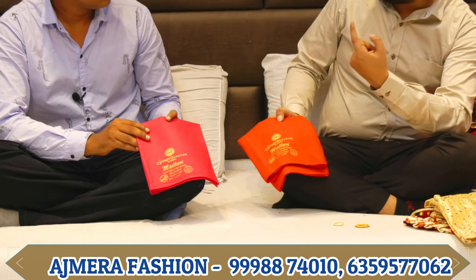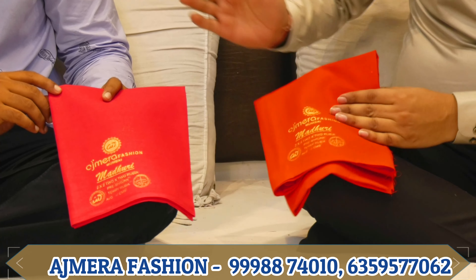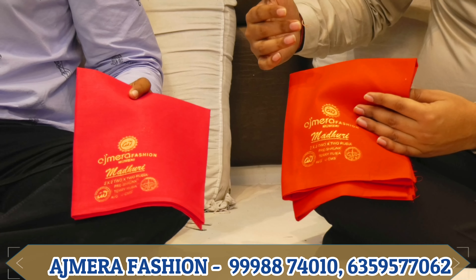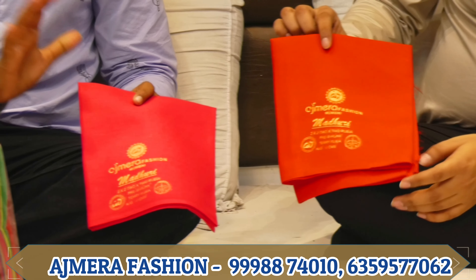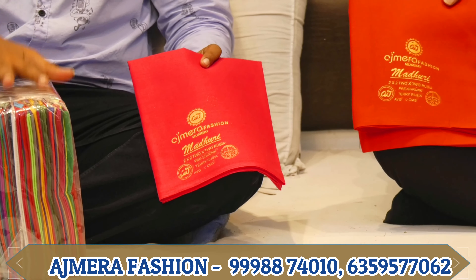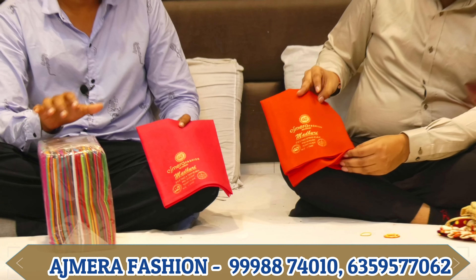Next, you have blouse pieces in two different lengths: 0.80 meter and 1 meter. You will get both of them. There are 50 colors available. You can get 80 points and 1 meter in the same color.